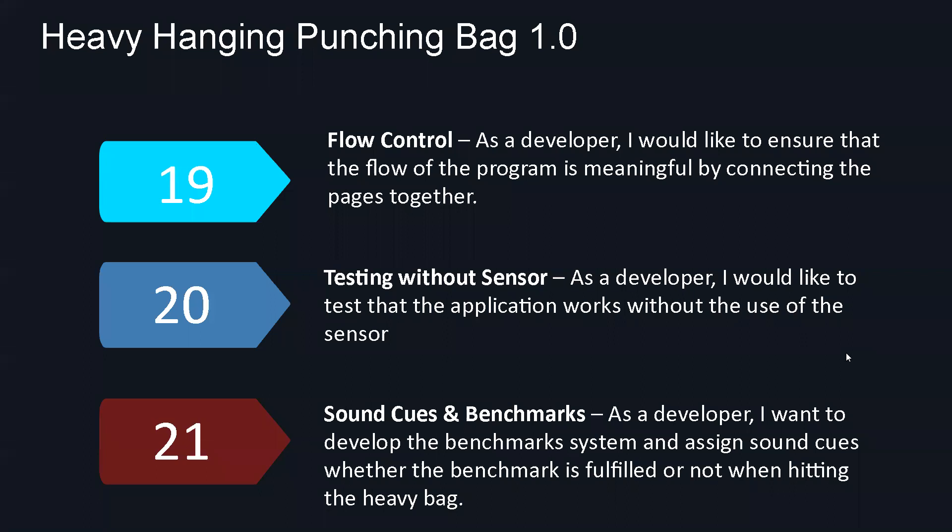Having the sensor not working for us, we basically had to find a way to test all the modes we developed to make sure they would work once the sensor was back and running. One of the things we wanted to add is sound cues and benchmarks for the user — for example, once done with the mode, it will ring a bell, or if a punch is valid, it will ring a bell to let them know they're doing a good job. Additionally, results are shown in green when good, red for bad, or yellow for medium.